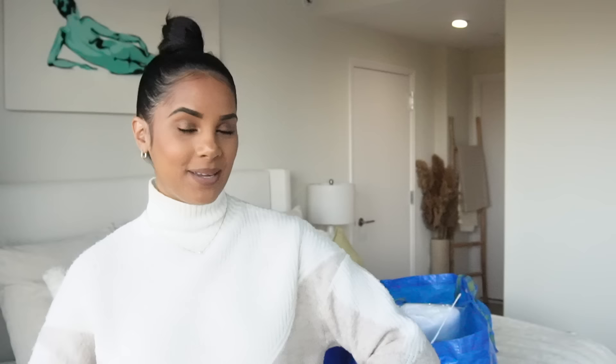Without further ado, let's jump right into the video. Hey guys, welcome back to my channel — it's that time of the year again, Decorate with Me for Christmas! I cannot believe how quickly this year flew by, but I'm more than ready to decorate. I know it's the first week of November but we're putting up the Christmas tree early. Every year I try to do a theme — two years ago I did red and white, last year I did green, and this year I want it to be a white Christmas because we're getting married.